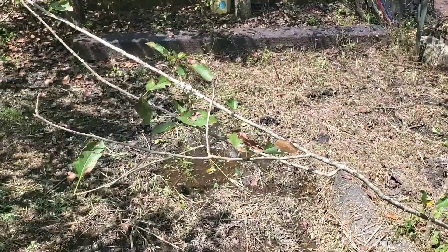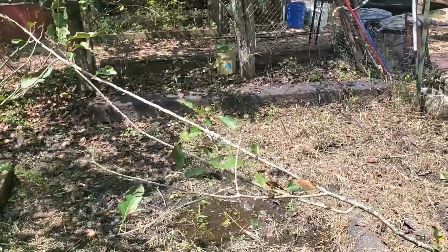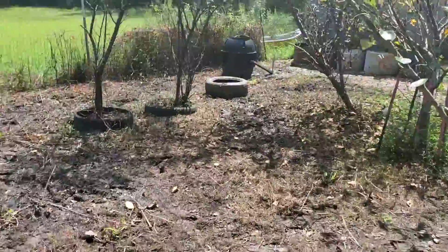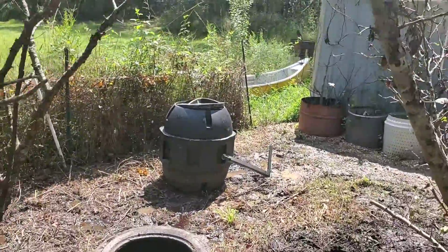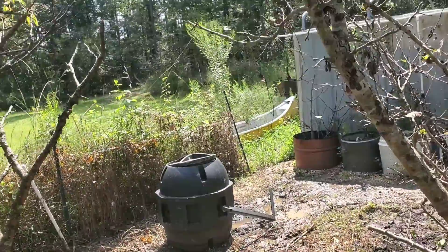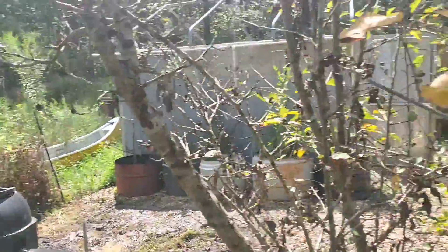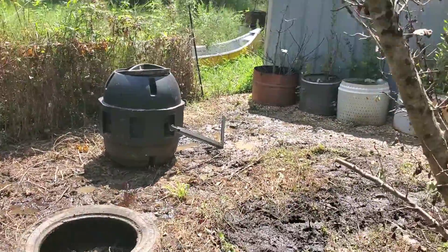That depression with the water pooled in it was actually where we had a tumble composter sitting. We never got a chance to mount it on a slab — it just sat there even though we'd been putting stuff in it to compost. I ended up moving that composter all the way over here by the dog kennel greenhouse, because more than likely this is where it's going to be used most — digging up compost to feed all the raised beds and inside the greenhouse. It makes sense to have it close by.